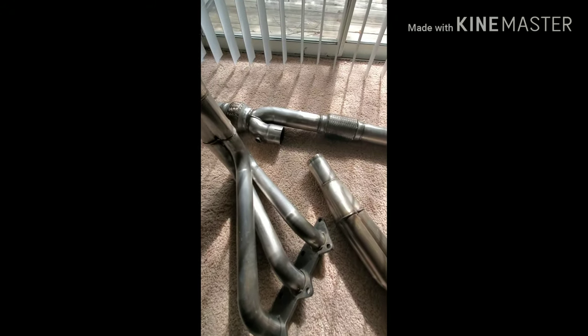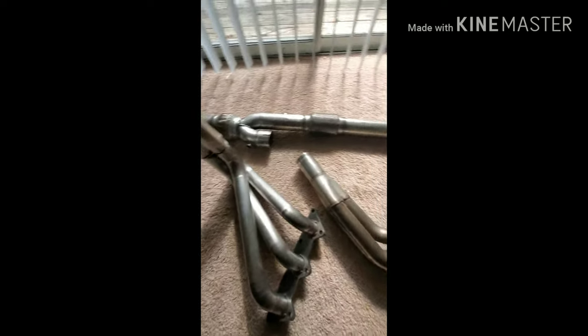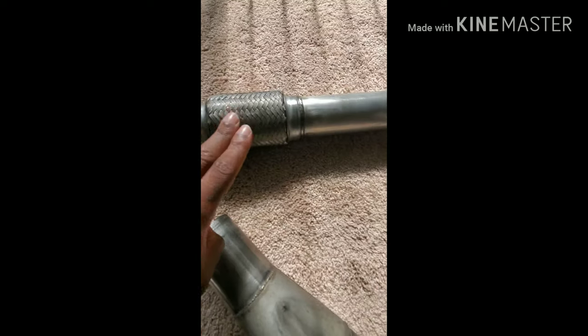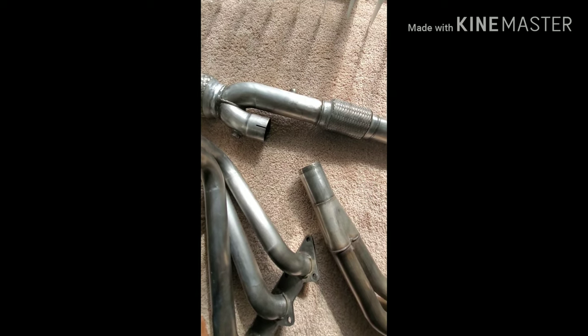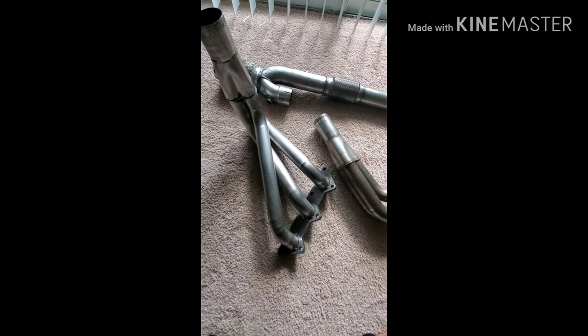Alright, that actually took a lot of time to unpackage. Shout out to my friend who actually packaged them up so they wouldn't get messed up. These are RIP Mods second generation long tube headers. I actually had the first generation headers — they didn't have slip-on joints and they also had cats. These are probably the second best headers for horsepower you can get. I think I made at least 30 more wheel horsepower from installing these headers and having it tuned.